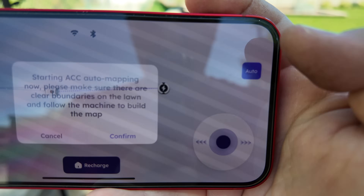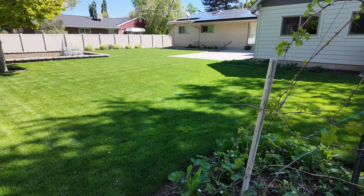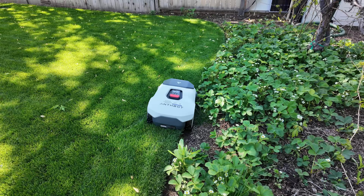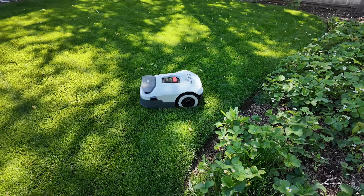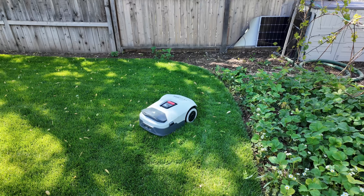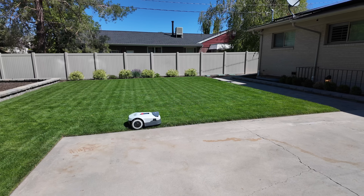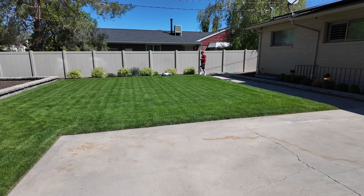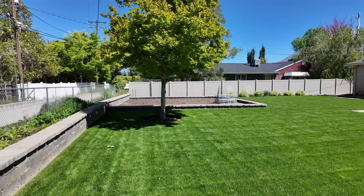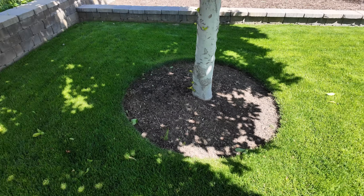Worst case scenario, I do it manually. Pressing the auto button - it says please make sure there are clear boundaries and follow the machine. My lawn has some pretty defined boundaries, so it should be fairly easy, hopefully. And it fell off the edge. Let's see if it can get itself up. It got itself unstuck again. I think it's a little confused, so let's go to manual mapping. I'll show you guys a section of me doing the manual boundary map. We finished the perimeter, but there's this tree in the middle of the lawn with a large amount of dirt around it, so I've got to create a no-go zone.